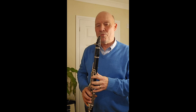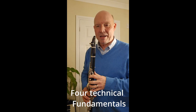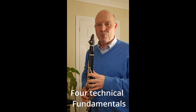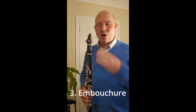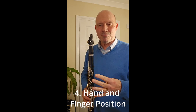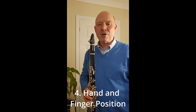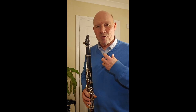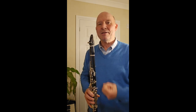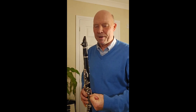I started with a general introduction to the four vital technical fundamentals of clarinet playing, which were posture, breathing, embouchure, and this one — the fourth one — on hand and finger position. Good hand position does such a lot to aid technique and to help you get around the clarinet easily and make your playing more enjoyable and more fun.